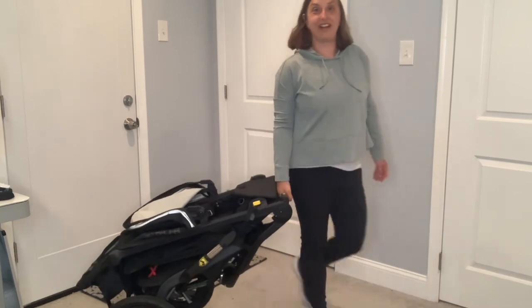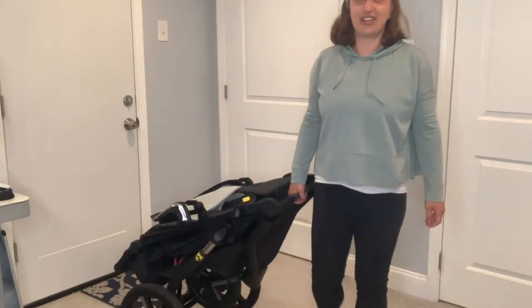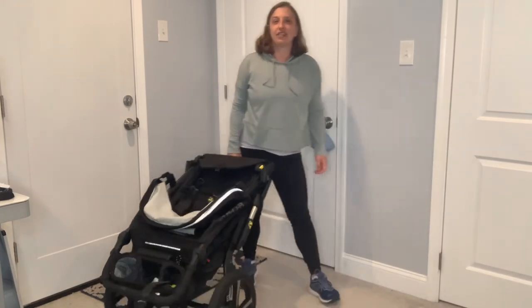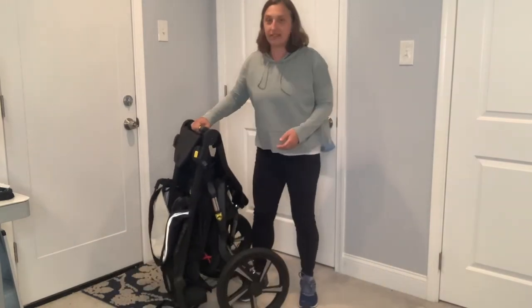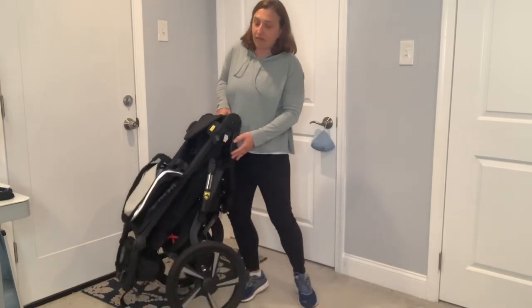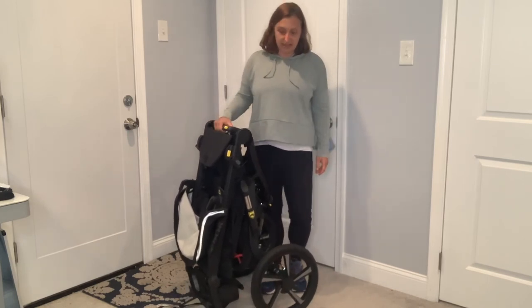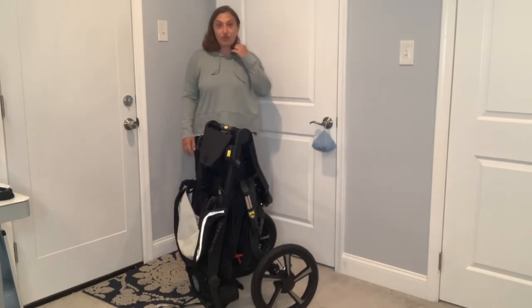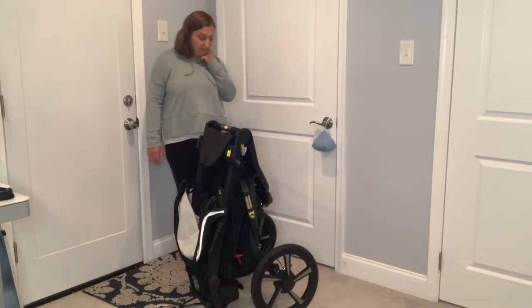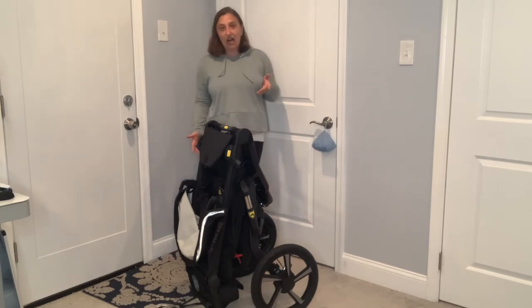I also like how you can just wheel it around when it's folded. I had a Nissan Juke — that small little hatchback — and if I flip the seat down I can lift this up and it will fit right in the Nissan Juke. I did lose seating space, but it did work. It can fit in the back of smaller cars as long as you flip that back seat down.